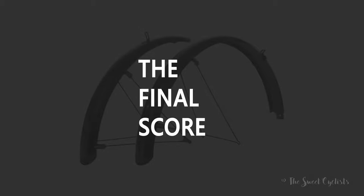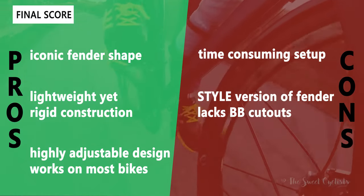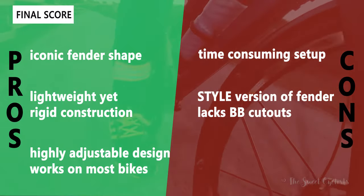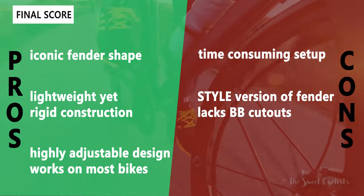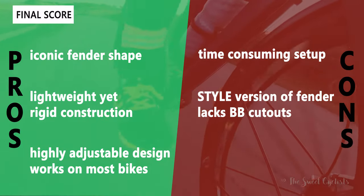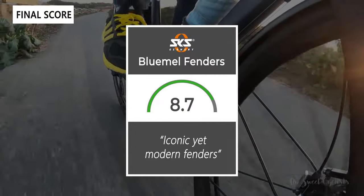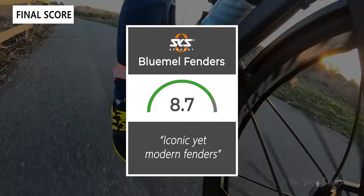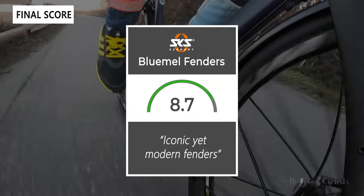For the pros and cons: what we like is the iconic fender shape — classic yet modern with a squared-off profile — along with the lightweight yet rigid aluminum and plastic construction, and the highly adjustable design that works on most bike geometries. The cons are the time-consuming initial setup requiring strut cutting and multiple contact points needing tools, and the style version lacking a cutout near the bottom bracket, requiring extra clearance. Taking everything into account, we give the Bluemels fenders an 8.7 out of 10 — iconic yet modern fenders that look great on a road or urban bike. Thanks for watching, and don't forget to like and subscribe. You can find more content at thesweetcyclist.com and on Instagram at thesweetcyclist — enjoy the ride.